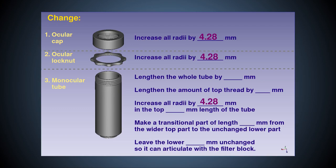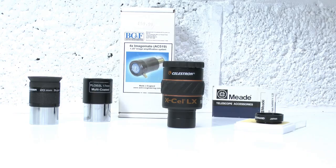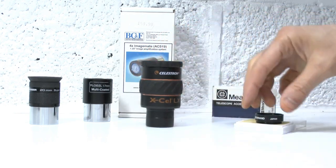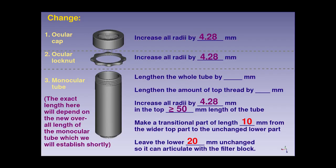Clearly, we don't want to change the bottom end of the monocular tube because that thread articulates with the filter block, and that part is not changing, so we'll need to fashion a transition of some kind from the original dimensions at the bottom to the new wider dimensions at the top. The various astronomical eyepieces I have in my collection have a sleeve length of up to 30mm, but these can also take filters that extend the length. So, to ensure there'll be enough room for general use, I plan to make the increased tube radii extend for at least 5cm down the monocular tube before transitioning to the original diameter.